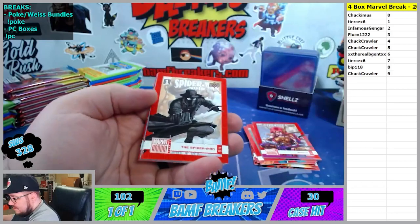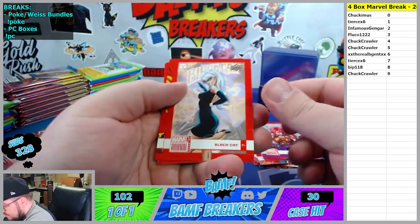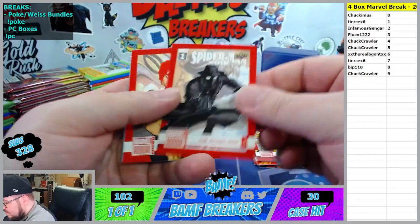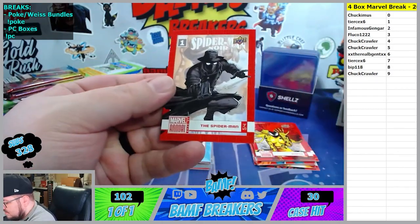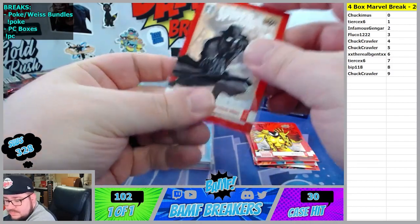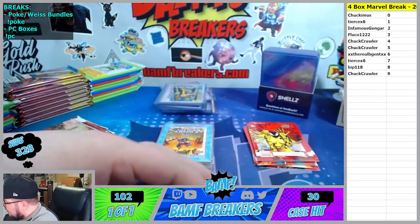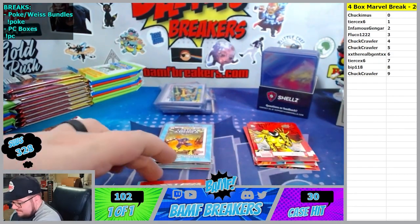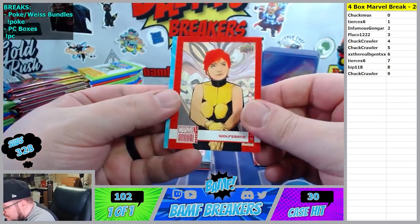Chuck, you have a guy named The Orphan Maker. That's dangerous. Bishop at the six spot. Spider Woman at the four. Miles Morales tier three variant. Let's go - Tears to one spot. Nice.